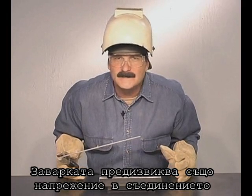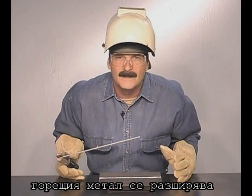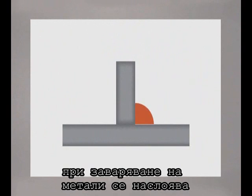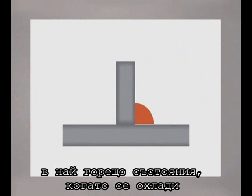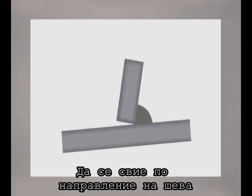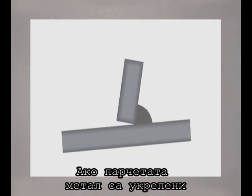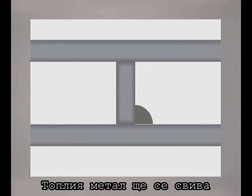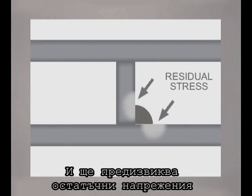Welding also causes the pieces of metal in the joint to draw. Heated metal expands, so during the weld, the molten filler metal is deposited in its maximum expanded state. As it cools, it contracts. When the metal is free to move, it will draw in the direction of the weld. If the pieces being welded are trapped, the molten weld metal still contracts, leaving some residual stress in the metal.